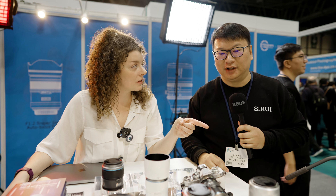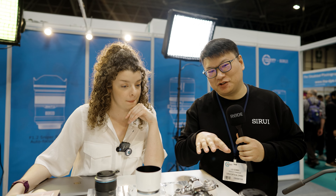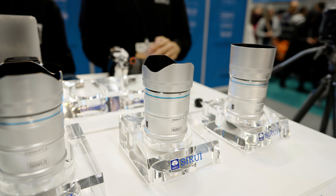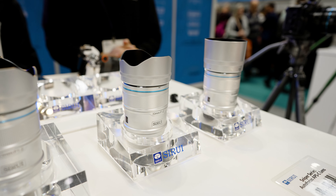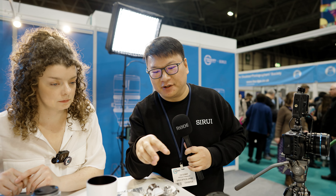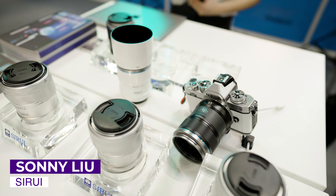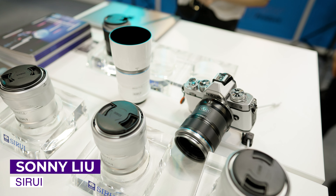We're at the Siri Lens stand and I'm joined by Sunny. Tell us more about these new lenses. So all you can see here is from our first autofocus APS-C lenses. We call it the Sniper Series lenses. They come in three different colors: silver, white, and black.